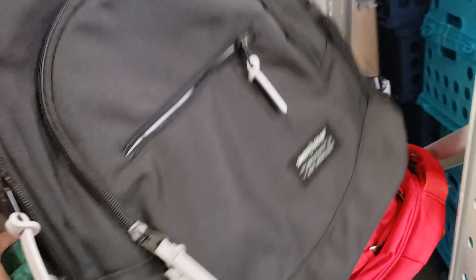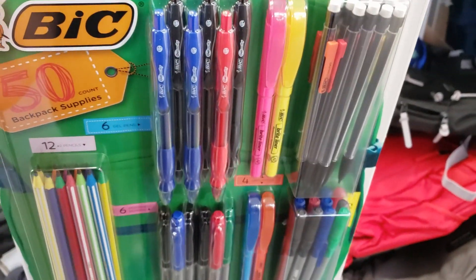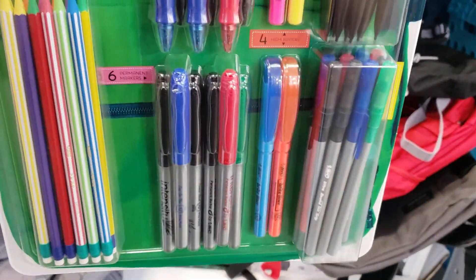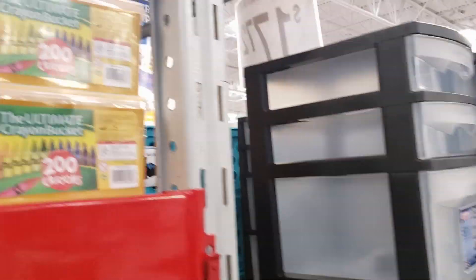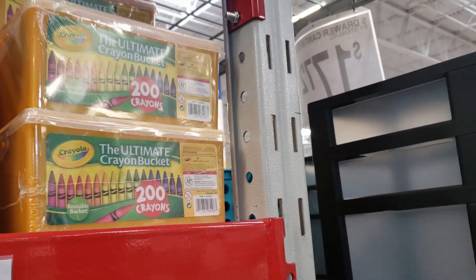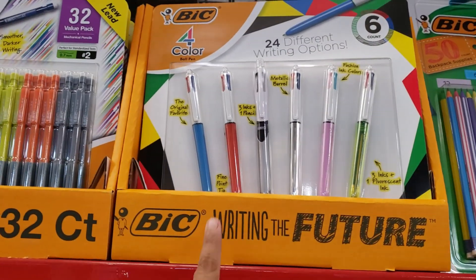Kind of like your basic backpack but very padded in the back and on the shoulder strap for only $20 — that is a major good deal. Only $9.98 — not bad. Look, you got pins in here, mechanical pencils, Sharpies, and gel pens for $10. They do have the ultimate crayon bucket for $200 — put that one on your desk, no kidding — that's the rich kid!